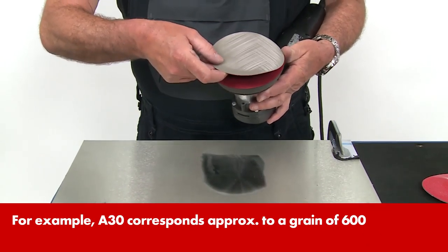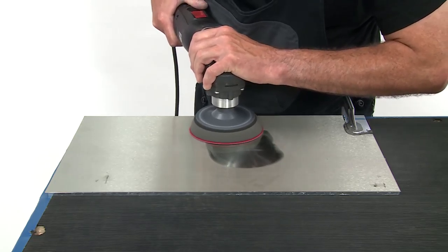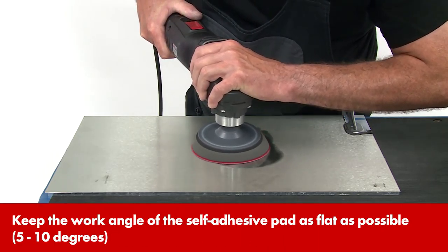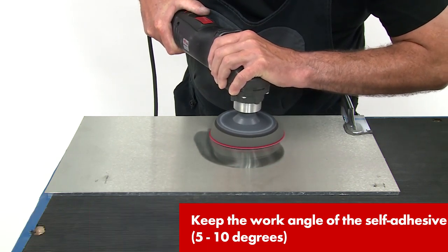If this is unsuccessful, change to the next grain up. Remain over the area to be polished and work with as little pressure as possible. Very deep scratches need cross-grinding.